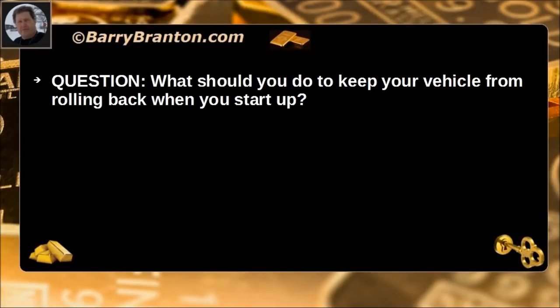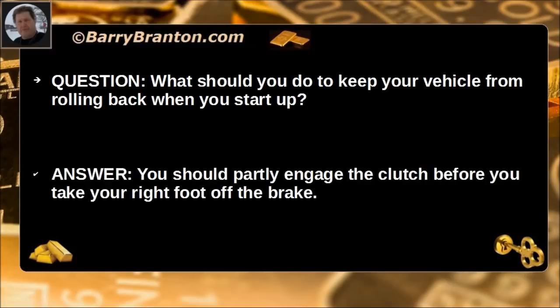What should you do to keep your vehicle from rolling back when you start up? You should partly engage the clutch before you take your right foot off of the brake.